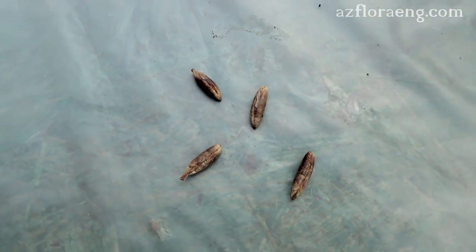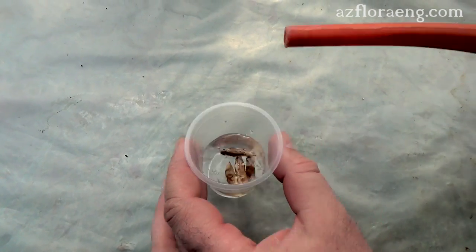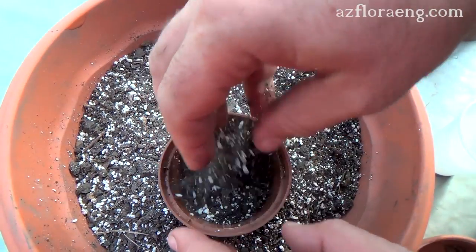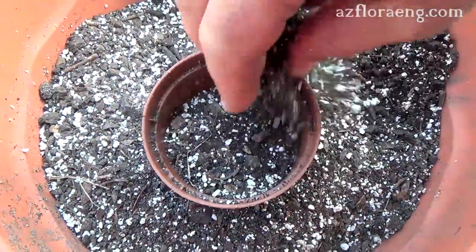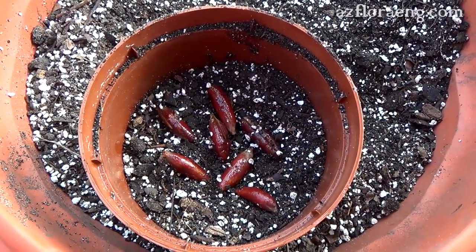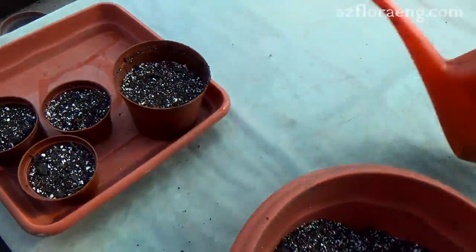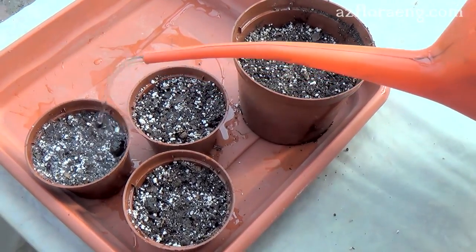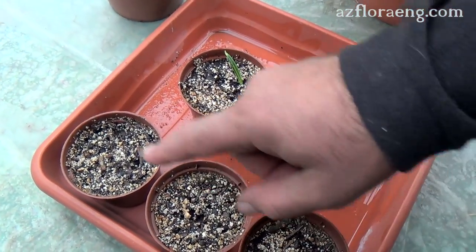Date palm can be propagated by sowing seeds. Seeds are soaked before planting. After soaking, plant them in the soil mix. Seeds germination rate is about 60%.